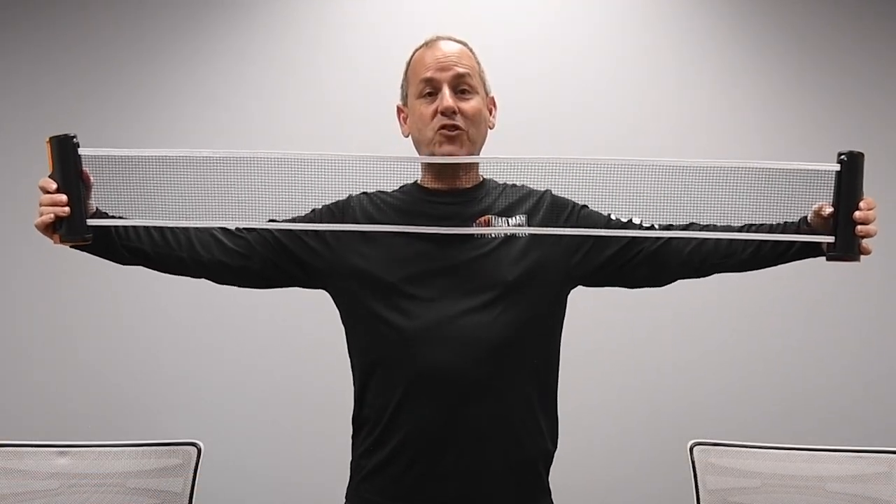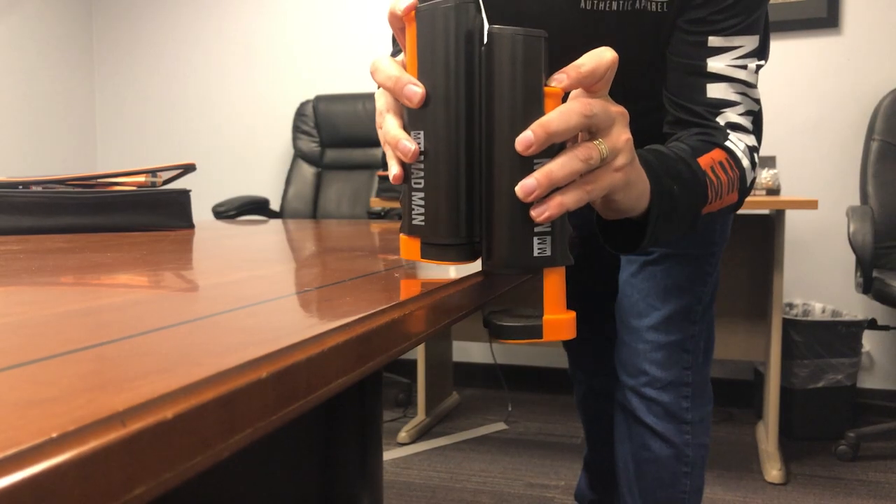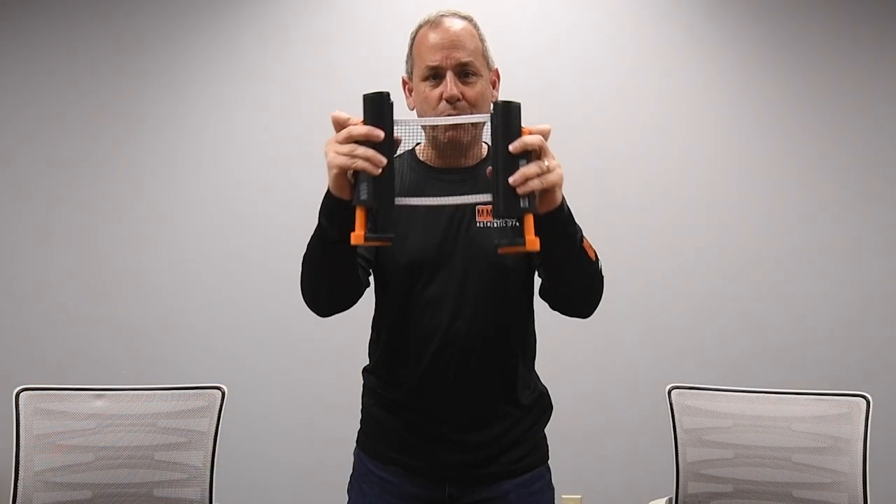How big is your table? I can't even stretch as big as this net can. All you have to do is squeeze the sides, put it on your table, and you're ready to go. Let's play ball!